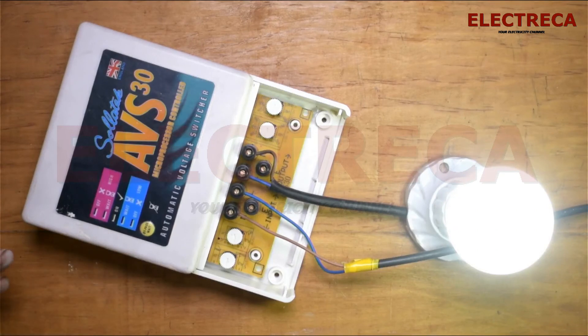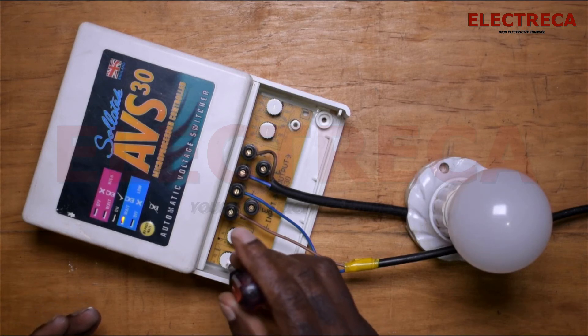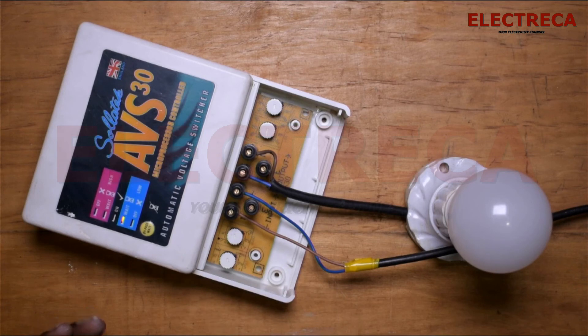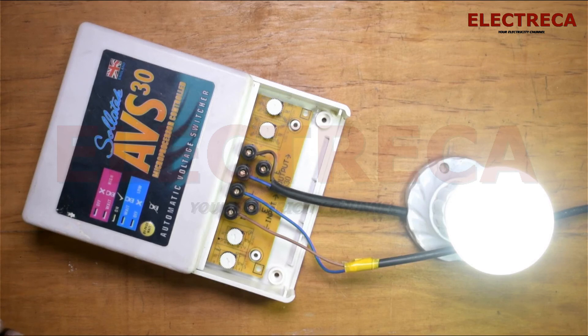Our load is now on. The beauty of this device is that if power goes off and then comes back — that kind of fluctuation — it helps, because when power comes back the load doesn't come on instantly; it is delayed a bit before it comes on.